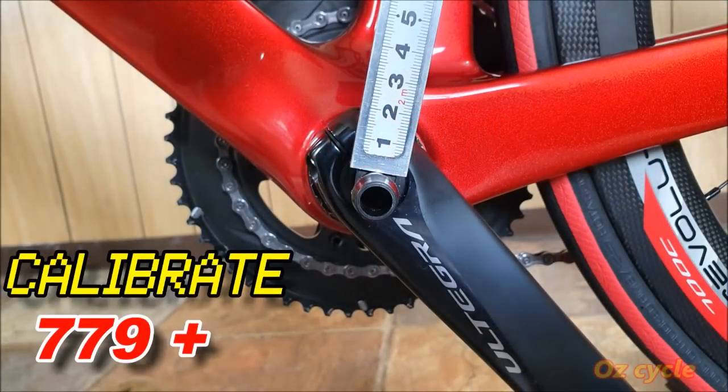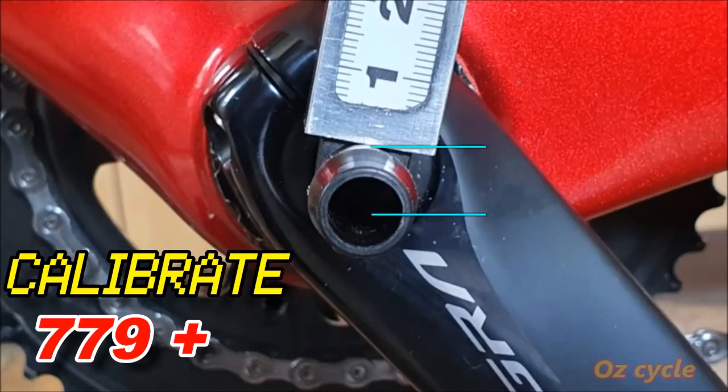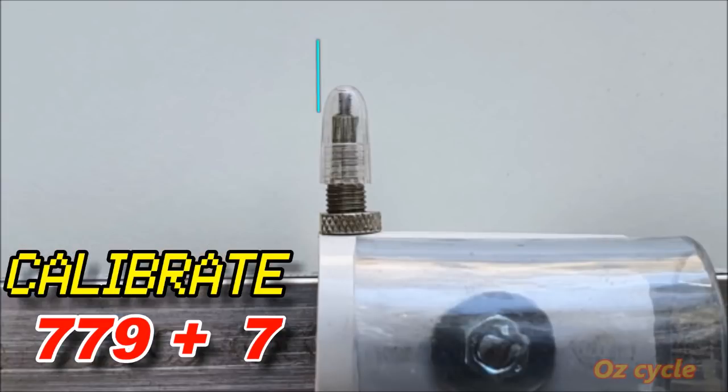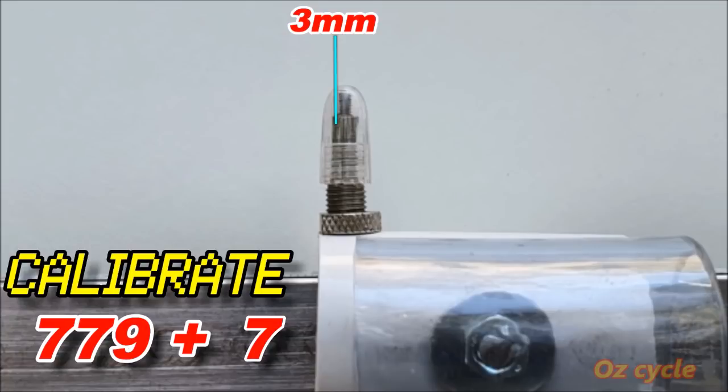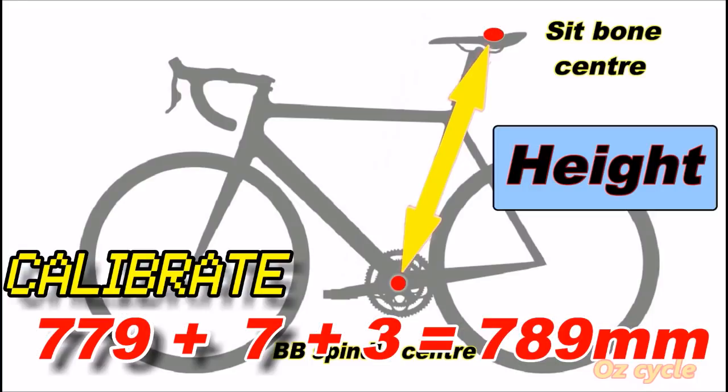To calibrate: the distance between the center of your bottom bracket axle and the zero measure on the rod happens to be 7 millimeters for the valve. If you're resting the edge of the cap on the sit bone point you add zero; if the peak of the valve cap is resting on the sit bone point you add 3.5 millimeters — it'll likely be somewhere in between, nominally 2 millimeters. If you measure with the valve cap removed it'll be pretty much exactly 3 millimeters. I went with the valve cap removed, so just add 3 millimeters — making a total height of 789 millimeters.